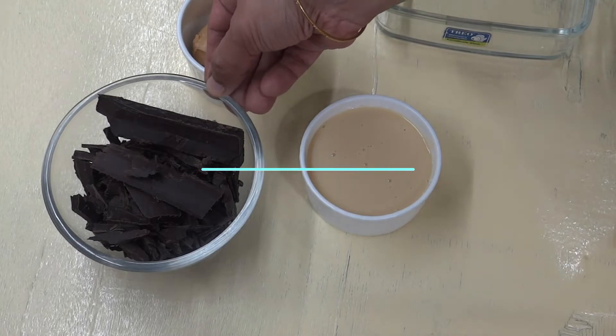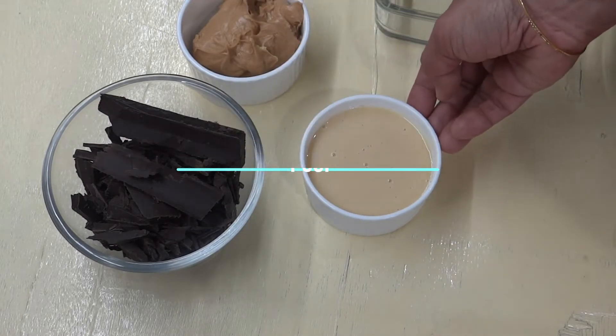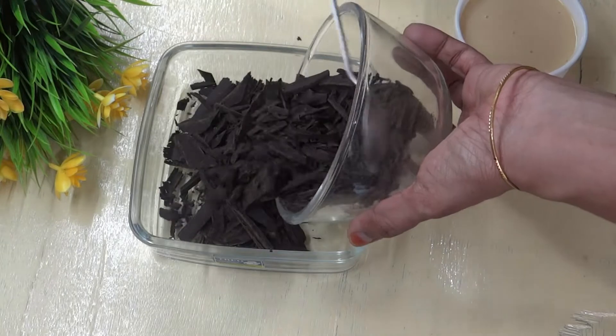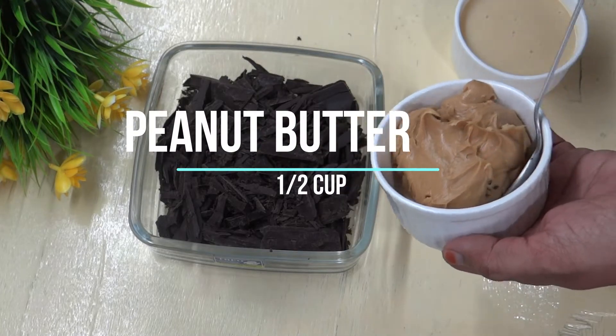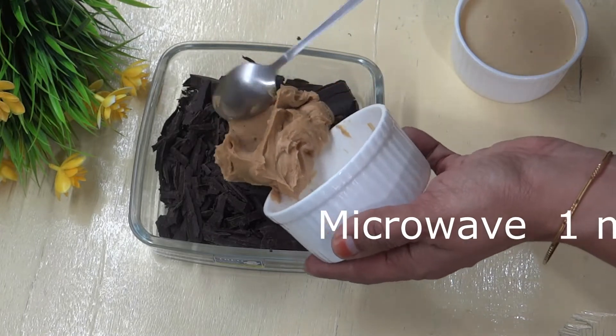I am going to put a dark compound and condensed milk in the microwave. We are also going to put in sweet peanut butter — about a half cup of peanut butter.